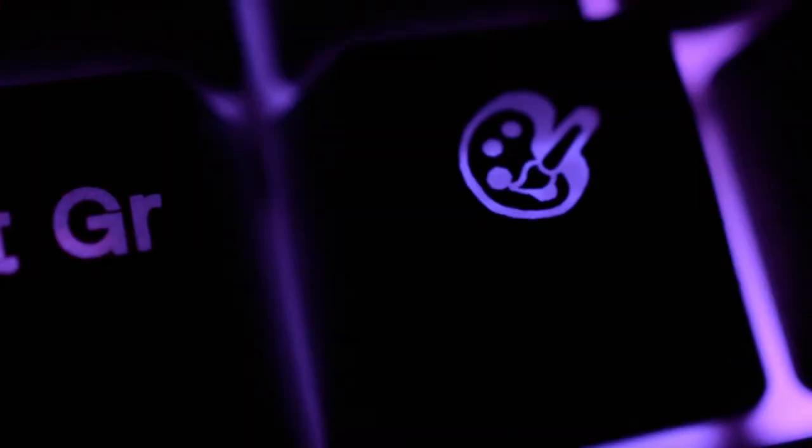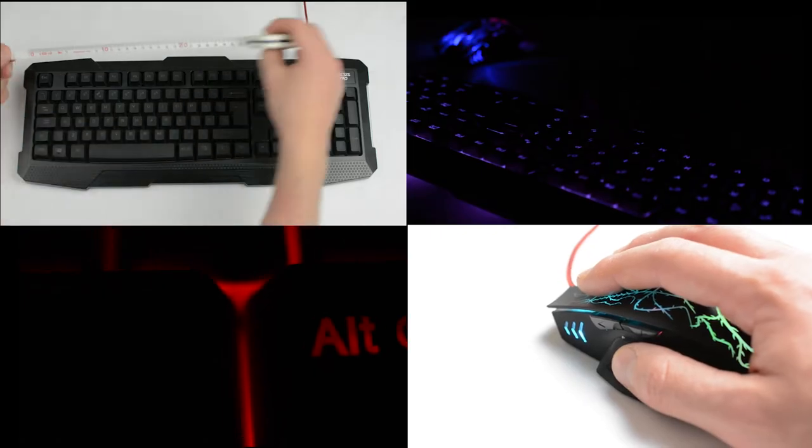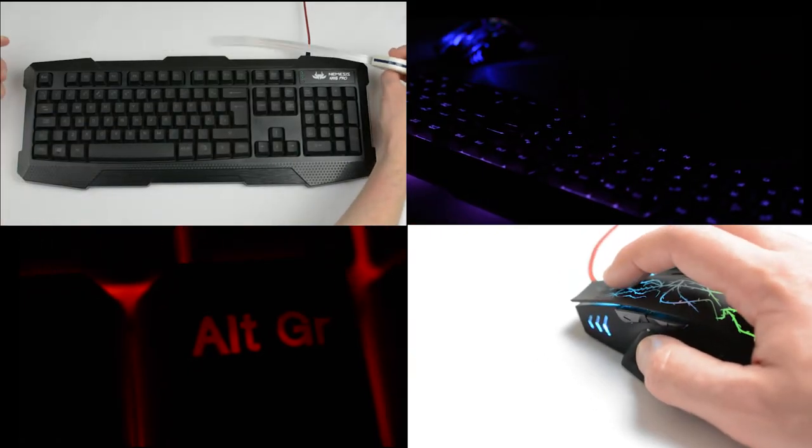Hi everyone, my name is Robert and today I'm going to do a brief review of the Nemesis Kane Pro gaming keyboard and mouse set. We're going to look at some of the basic functions, then we're going to look at the lighting, and finally we're going to do a brief summary. Let's get started.